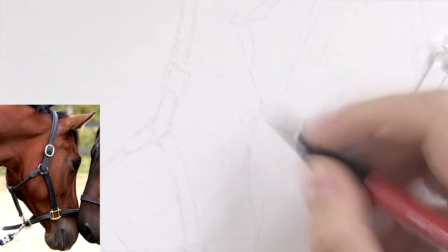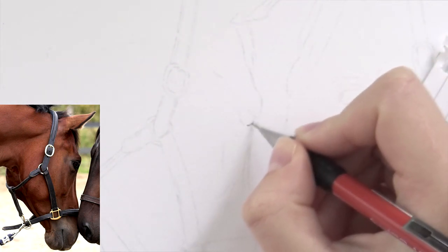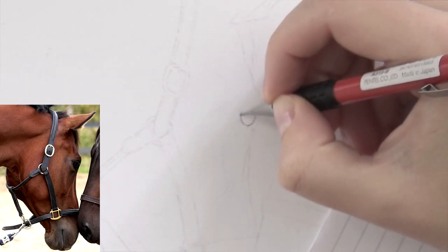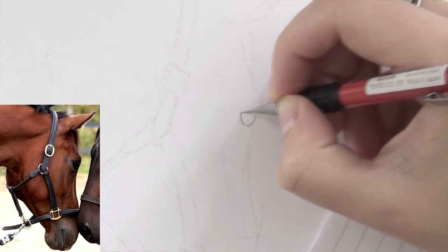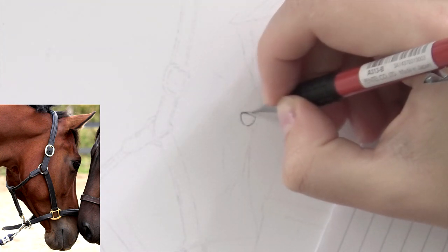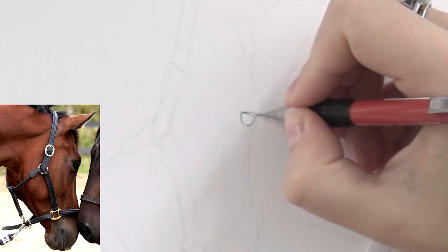The whole real-time version of this drawing with narration is available on Patreon for the $7 tier. So if you're interested in following along and recreating this drawing, feel free to sign up. I really appreciate your support — it allows me to keep going and keep doing more of these.